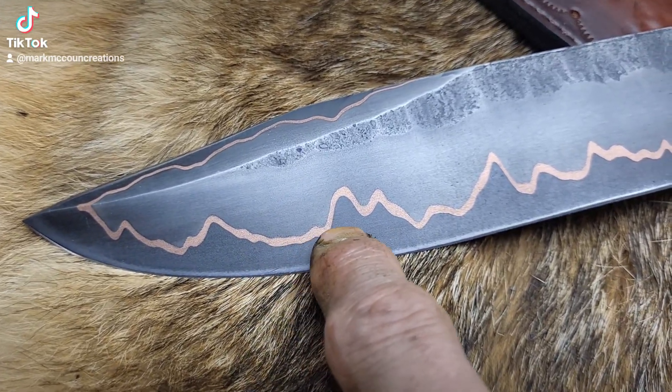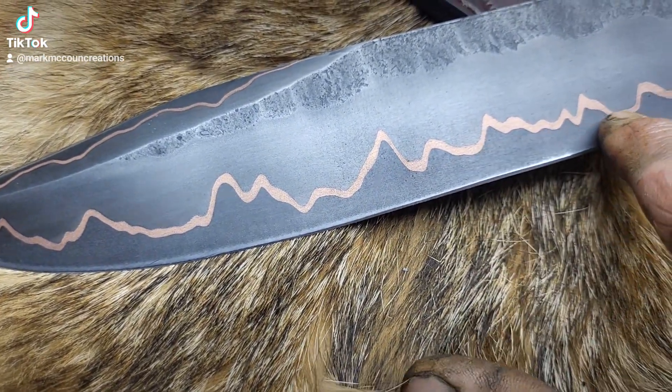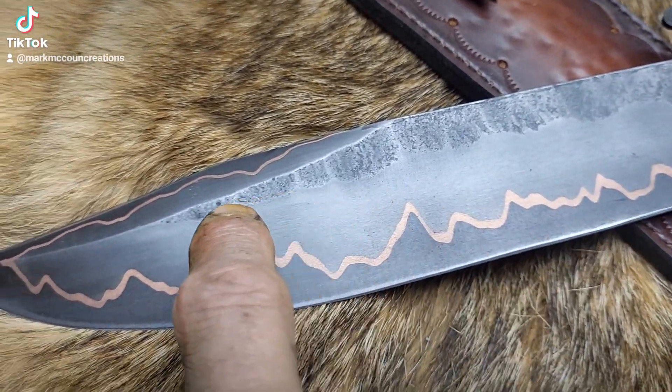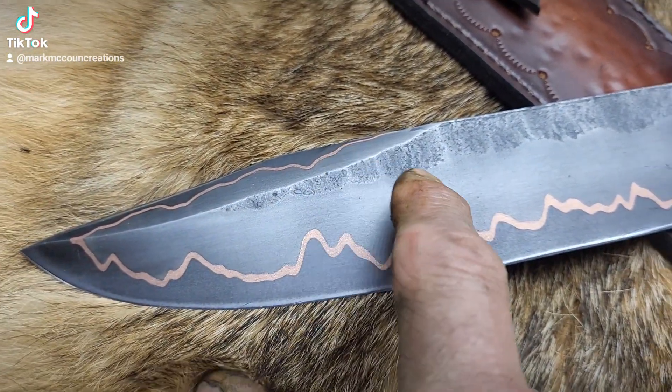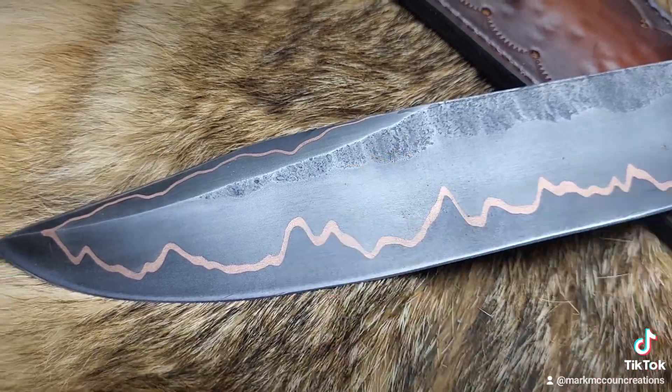There's a layer on each side of 0.010 copper. And then the outside layer is 15N20. And if you notice, they're soaked in coffee — and this is lighter than this. That's because that's high nickel and it doesn't etch dark.